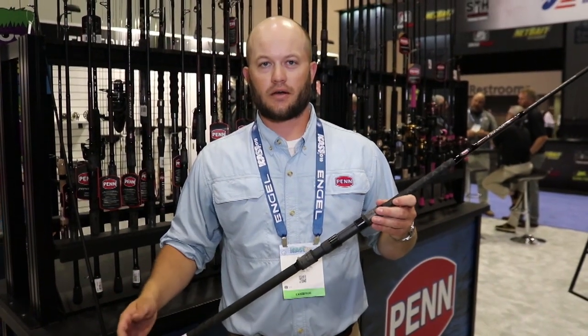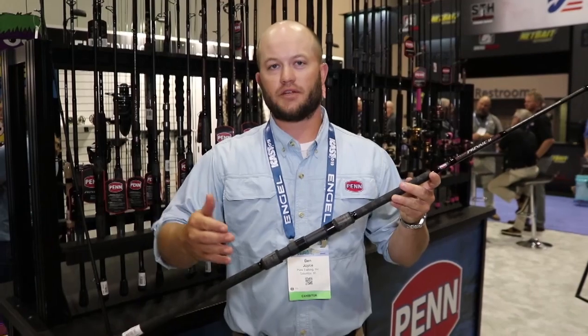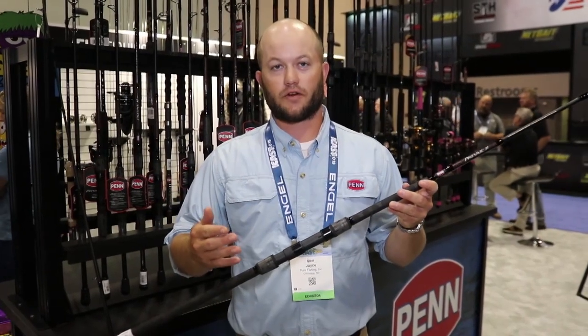Hey everybody, Ben Joyce here with Tackle Direct in the Penn booth at ICAST 2019 to introduce the new Penn Prevail 2 rods. What we have here — the previous generation, we had the Prevail surf rods. We've completely expanded the assortment behind us to include all the top selling inshore models that we have.